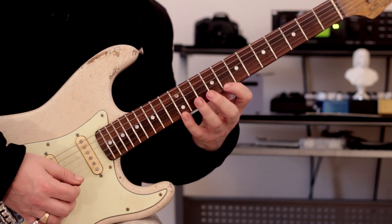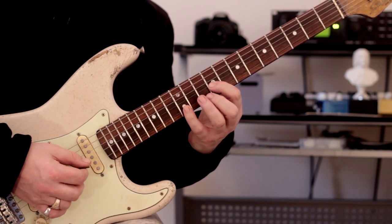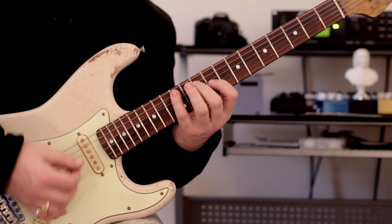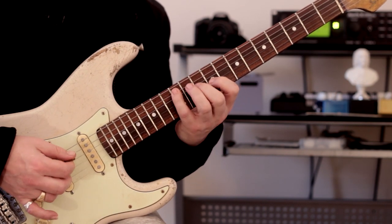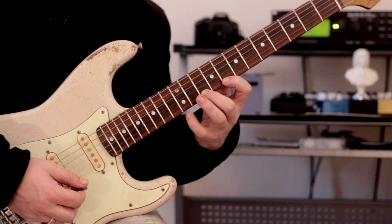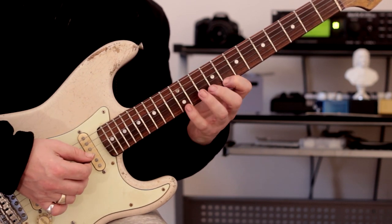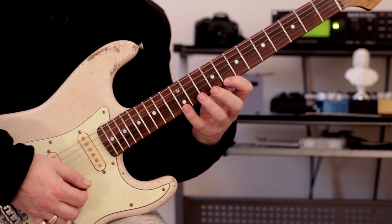Picking-wise, what am I doing? Up, hammer-on from nowhere, ring, middle, down, off. I actually don't know exactly what I did in the original video — I'll probably do it differently now. Okay, and it's just a sweep, and then this at the top to turn it around, and then move into the next available position. Let me play that once more nice and slowly.